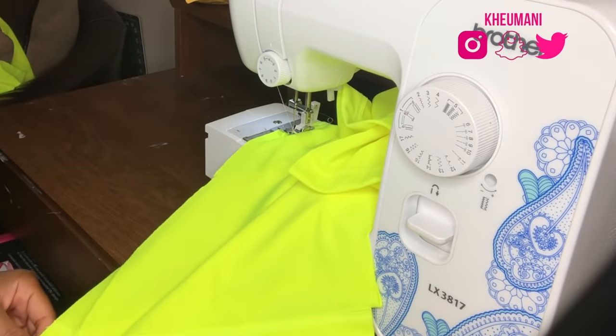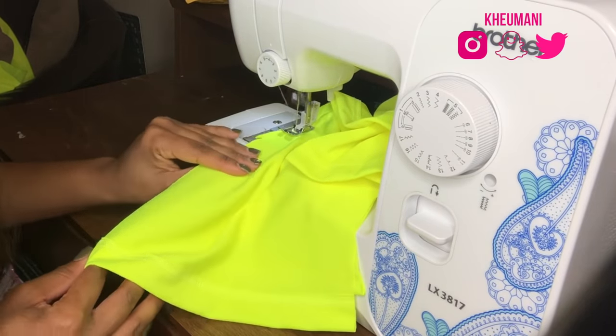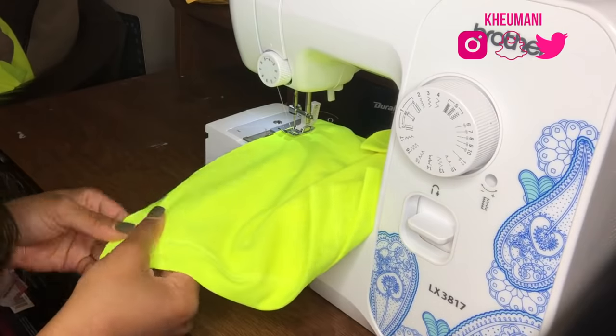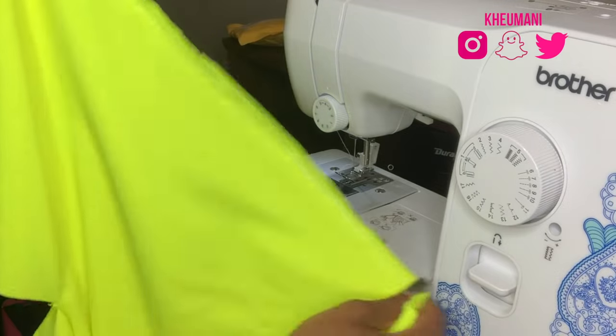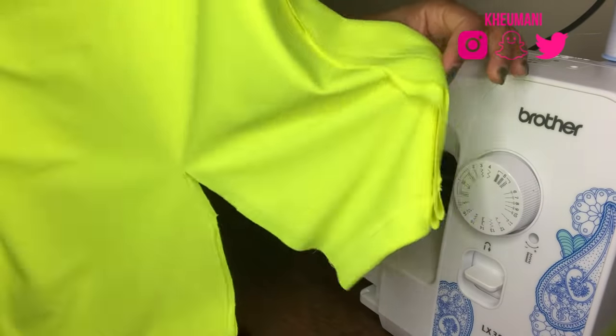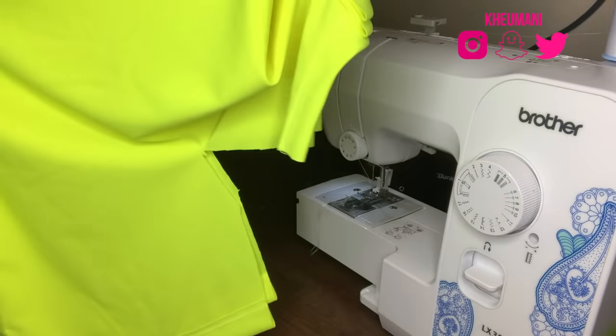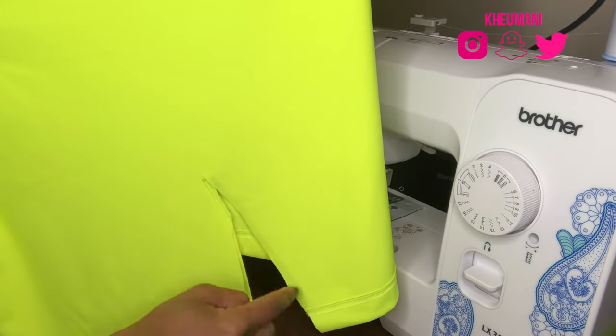If you know anything about sewing, you know that you usually use zigzag stitches for fabric that is kind of stretchy. Here I'm just showing you how it came out, and this is the middle part in between the legs that I will be sewing. Once you're done with that part, you just want to hem the top, which is basically just finishing off the shorts.